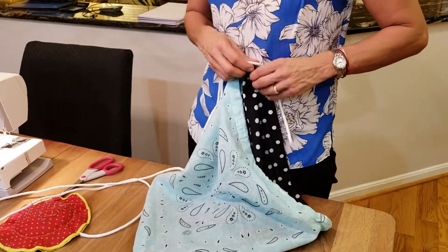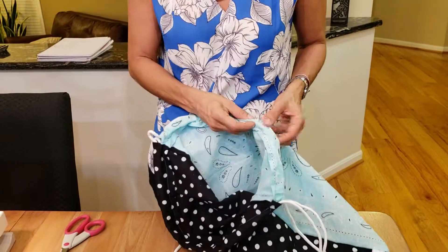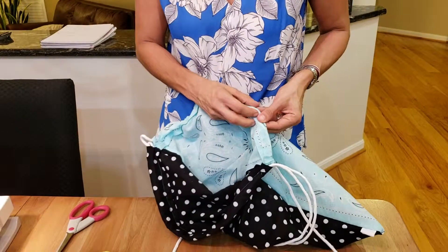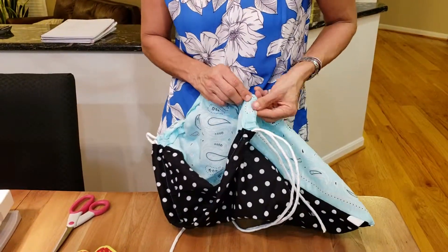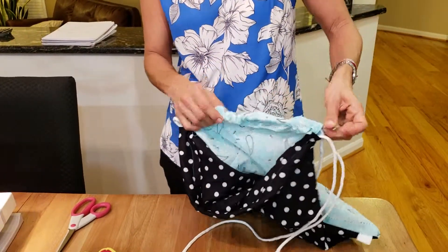And do the same thing. As it's getting close to the end it's getting a little bit harder because of the space, but I'm going to persevere and get it done. Push, push, push. It does take a little bit of time — this is probably the harder part of the whole project.